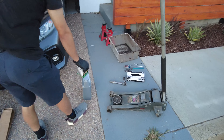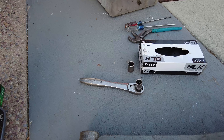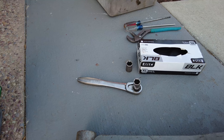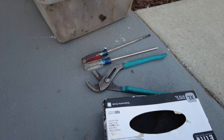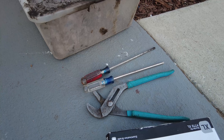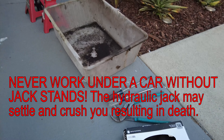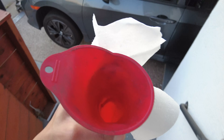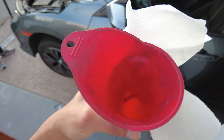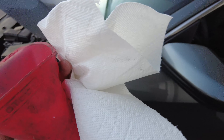We also have a floor jack, gloves, a half-inch ratchet with 17 millimeter socket, a vise grip to remove the old oil filter, and a flathead and Phillips head screwdriver to remove the shield. We have a drain pan and two jack stands. We also need a funnel to fill in the new oil, paper towels to clean up the drain plug if you're reusing it, and it's advised to use a new crush washer as well.